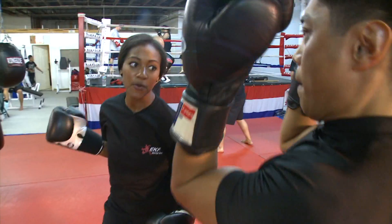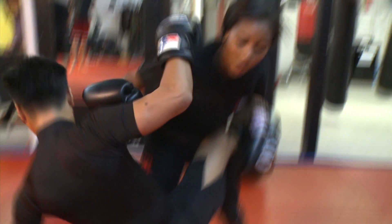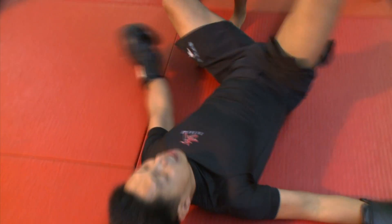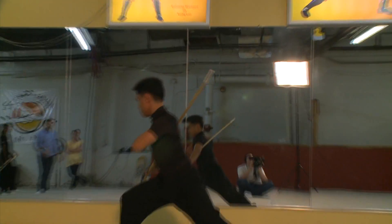What is it about extreme martial arts that makes you guys the best? First of all, it's a lot of fun. Second of all, you become very fit. You get the flexibility of a dancer, the agility of a gymnast, the fighting ability of a boxer, a kickboxer, a mixed martial artist. And more than anything else, it gives you a framework in order to live your life.